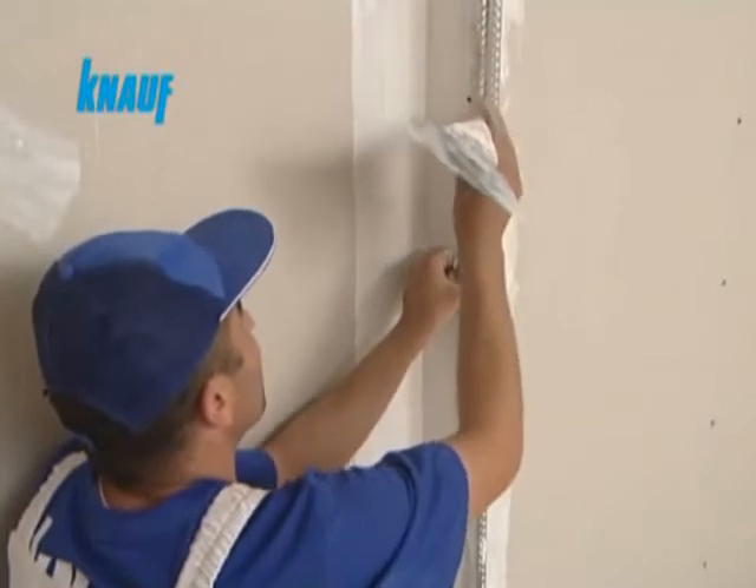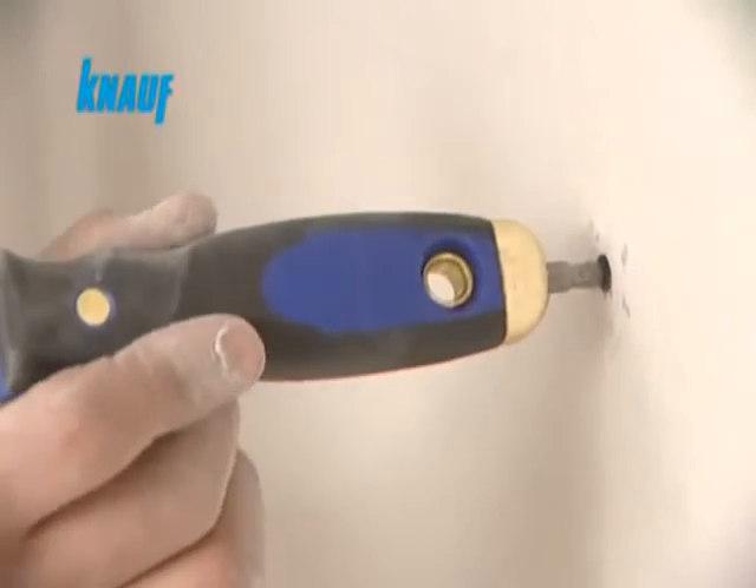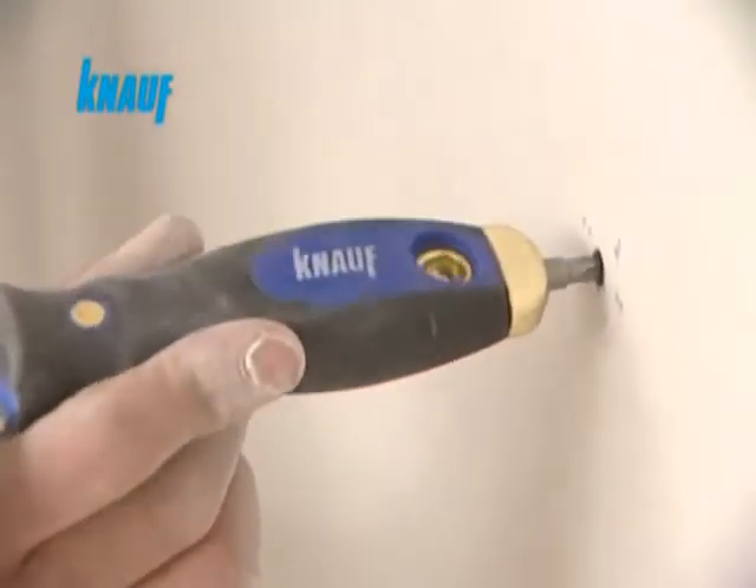Exterior corners should be reinforced with Knauf beads for protection. All screw heads are to be covered with a coat of Knauf ready-fix.